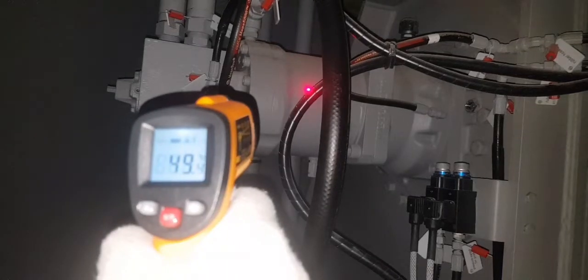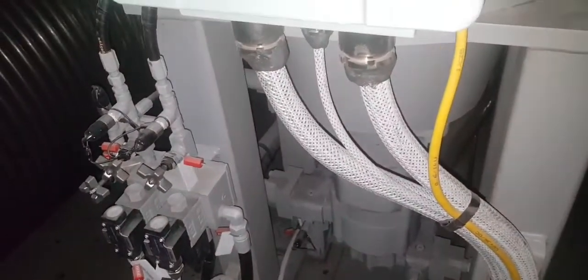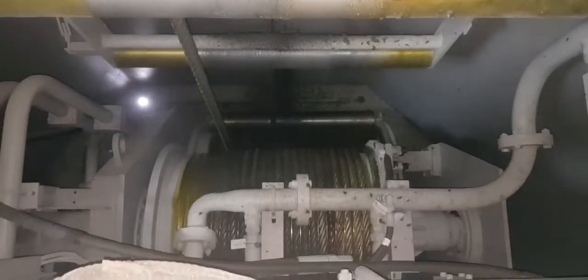During crane running, you have to check the temperatures and all parameters.